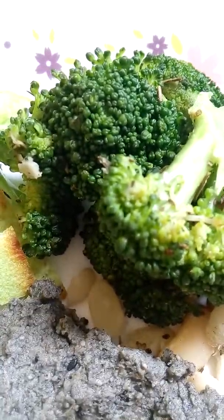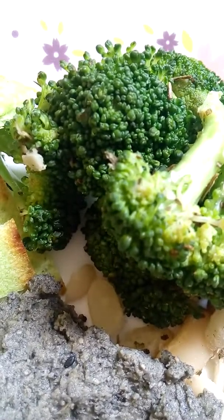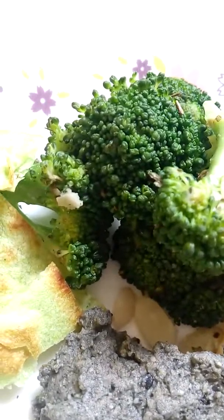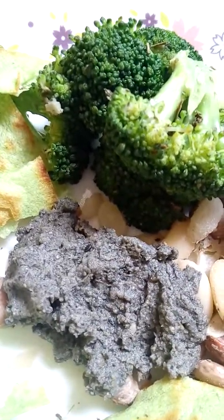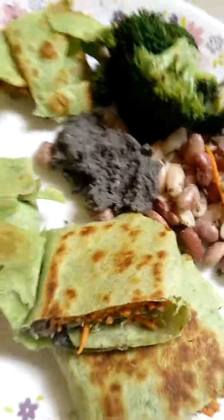I think broccoli is great for health because it contains vitamins and minerals, and it's good for your bones and for digestion. If you are vegetarian or vegan, please do add broccoli to your diet because it can replace some of the benefits of dairy milk. As we grow older, our bodies can digest a greater variety of foods and don't need as much cow's milk.